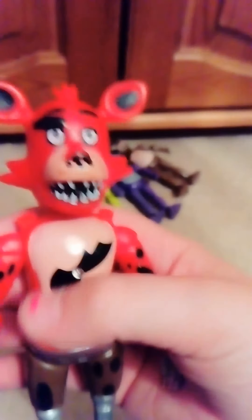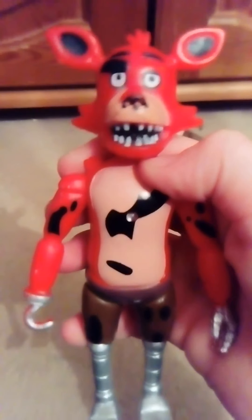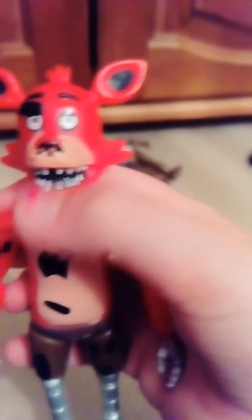Foxy. So first, his leg is bent. Two — his teeth and the paint in his mouth is really messy; you might not be able to see it on camera but it's really messy. Then the paint on his nose — that bit is meant to be the colour of his eye patch, but it really doesn't look like an eye patch, it just looks like a really big eyebrow. And then his hands and his hook — why are they red?